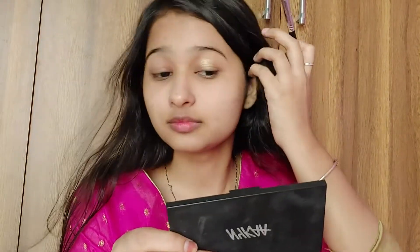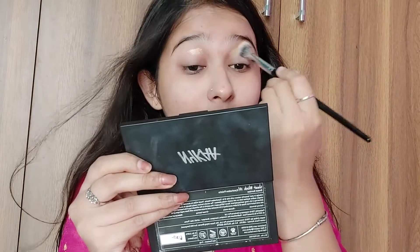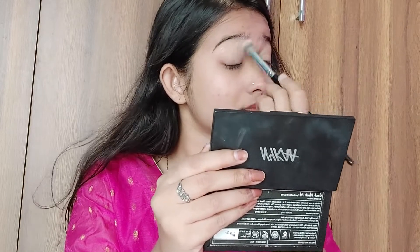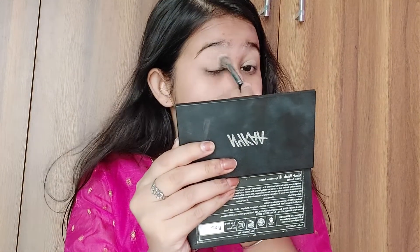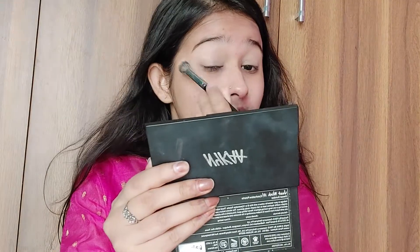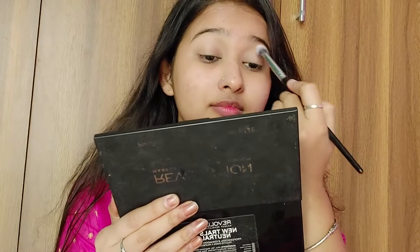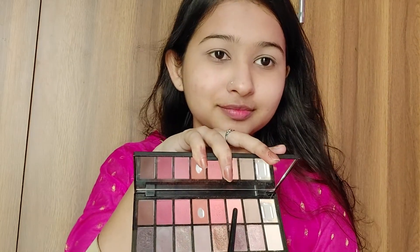With primer done, I'm starting with eye makeup. Today's eye look will be pinkish-peachy with a glittery eyeshadow, bold kajal, and lots of mascara. To make the eyeshadow pop, I'm using foundation as a base on my eyelids — applying any foundation or concealer on the upper lid helps the eyeshadow look vibrant and even.